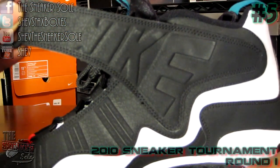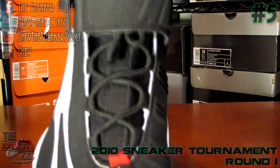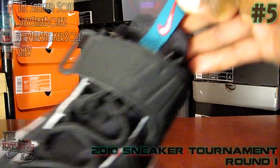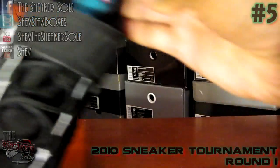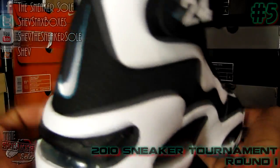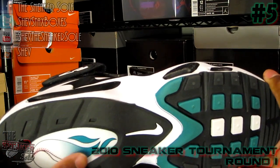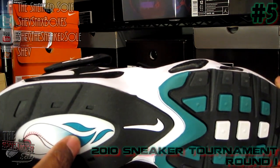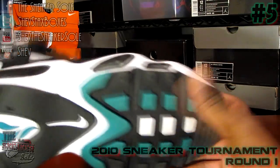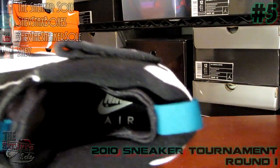Your big Nike logo, red tab, black mesh booty, and Freshwater pull tab on top with swoosh outlined in red. Your white midsole with black accents, you have your Freshwater air bubble. On the bottom you have your black traction, fireball Freshwater flames, black traction with Freshwater pods and white pods. Don't forget the 24 on the side and your classic Nike Air insole.